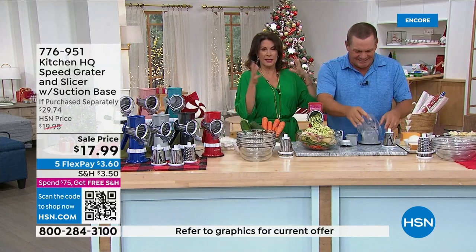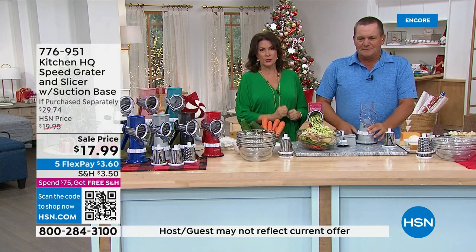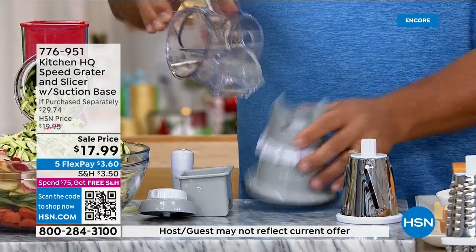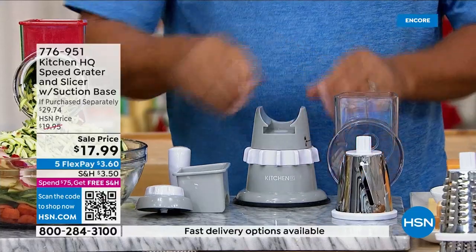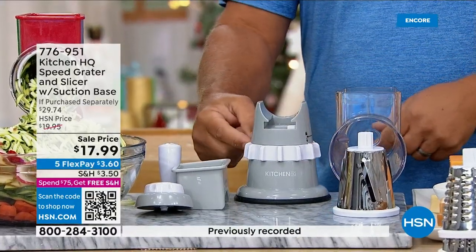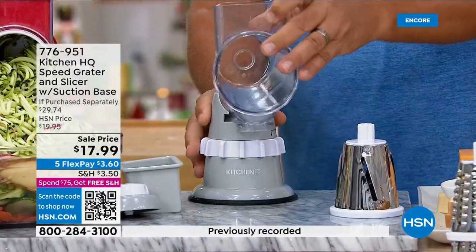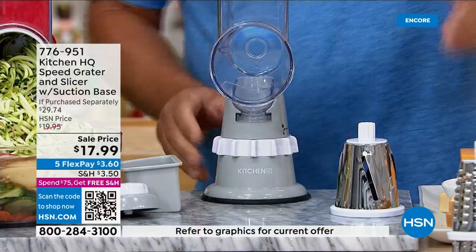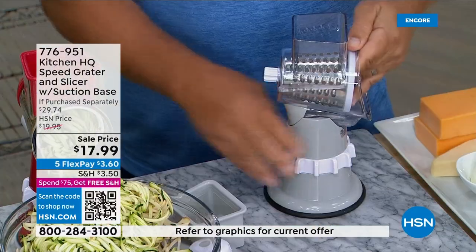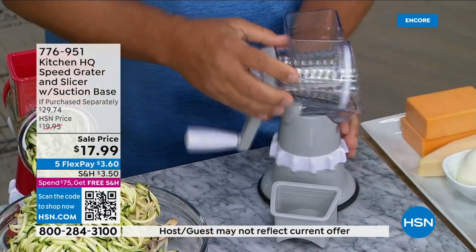It's become the most popular kitchen tool in the history of HSN — the number one bestseller out of tens of hundreds of thousands of kitchen items we've sold. All you do is place the base on any smooth countertop, twist the little collar so it suctions down, put the top on, select your drum, twist the handle on, and you're ready to go.